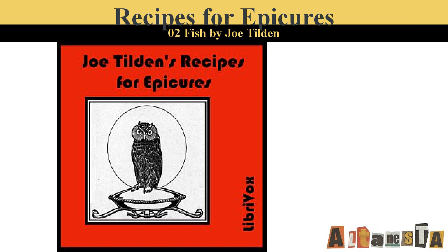Crab a la Creole. Fry in four ounces of butter, four young onions, one clove of garlic, and two green peppers, all chopped fine. Cook until soft and add one tomato cut up, salt, pepper, and cayenne. Stew until smooth and add one teaspoonful of flour, a little cream or rich milk, and the meat picked from two crabs. Boil a few moments and serve with buttered toast.